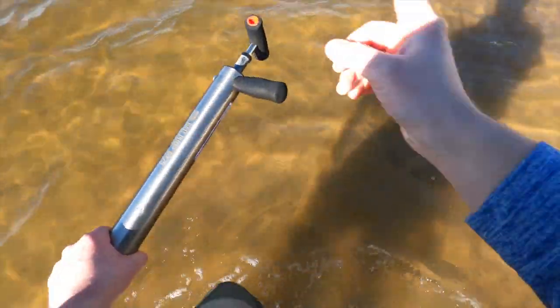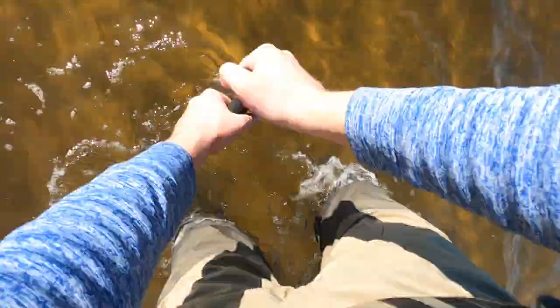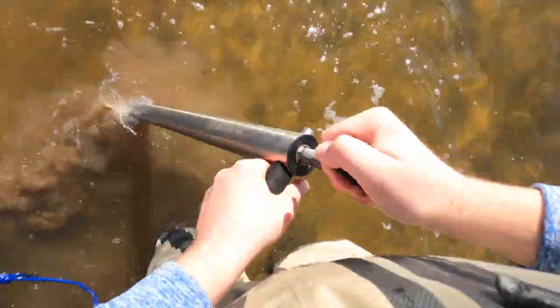Today the number one thing I can tell you is: buy a good pump, because this is the game changer compared to what I used to use. It worked before, it was just a lot slower. Let's take the sled and go drop it off in the angle.